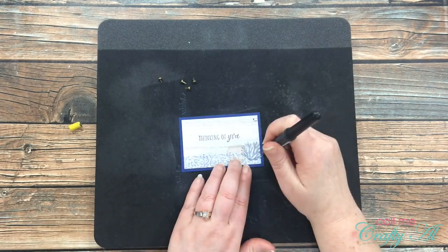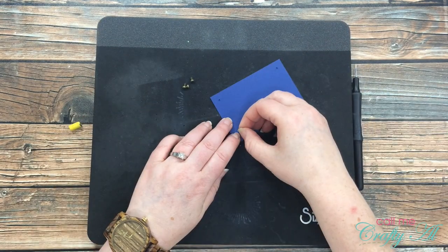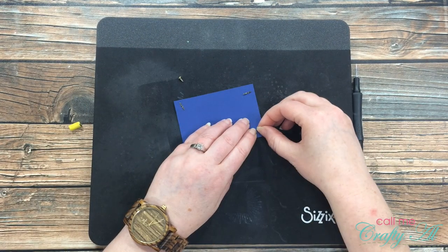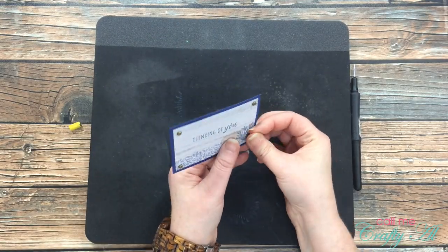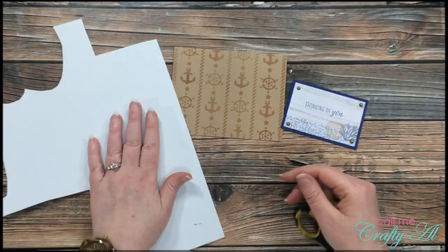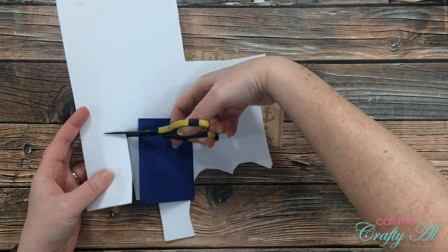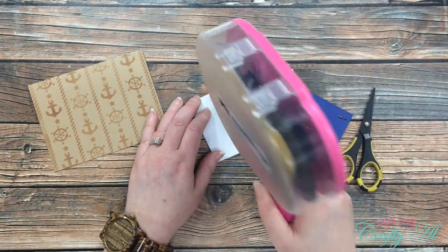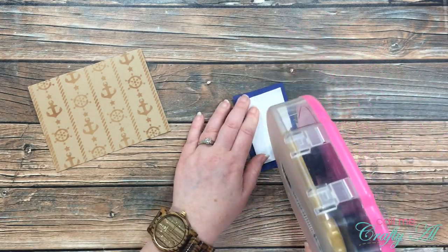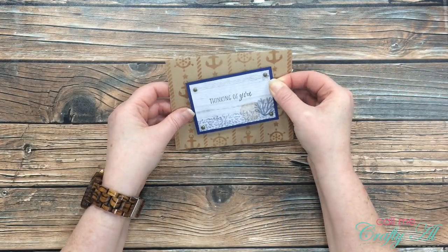I decided while I had my Sizzix mat out that I would go ahead and pierce the holes for my brads. I wanted to tack down my sentiment to the blue border just to hold that in place, making sure not to get any adhesive in the corners so I'm not pushing my piercer through adhesive — that does kind of gum it up. One of the great things about this pad is not only is it great for stamping when your stamps don't have that rubber pad behind it, but you can also use it for piercing. I put four holes, one in each corner, for my brads. Once those were pierced I brought in my brads and put those in place. Now that my focal point was ready it was time to get it put on the card front. I wanted to pop it up a little bit so I brought in a sheet of fun foam, cut a scrap just a little bit smaller than the piece, adhered it to my focal point, and placed that skewed on the card front. Here is a look at the finished card.